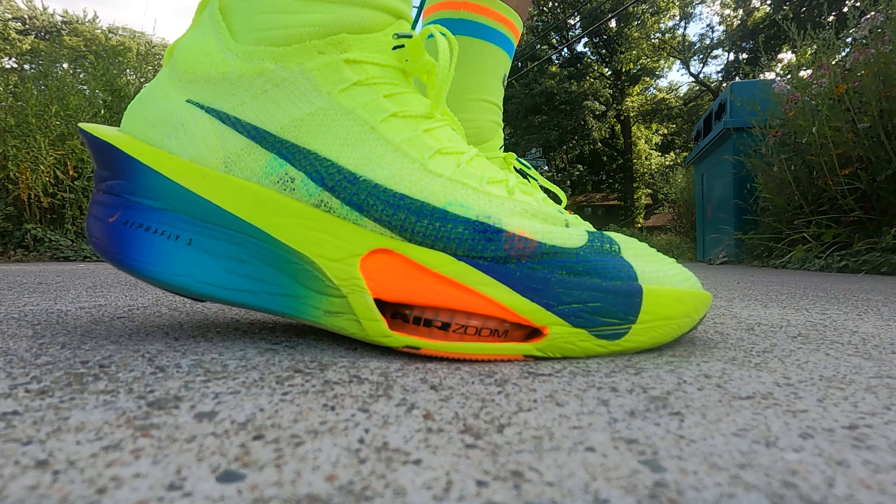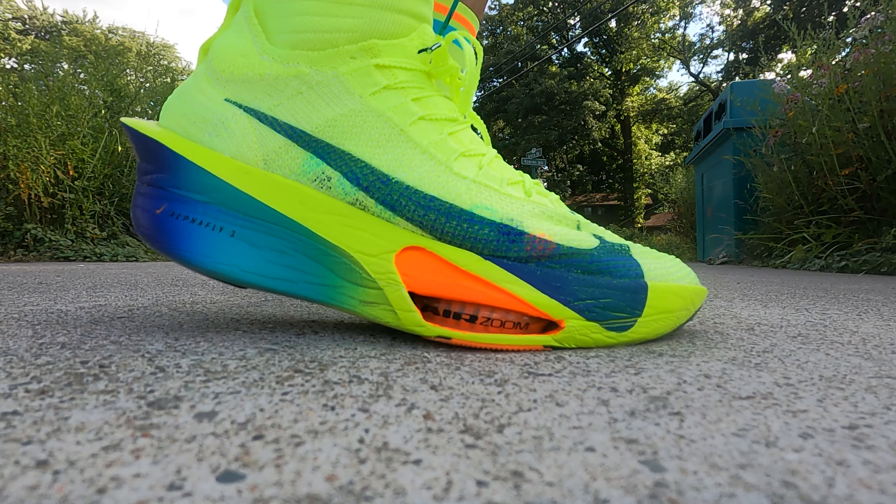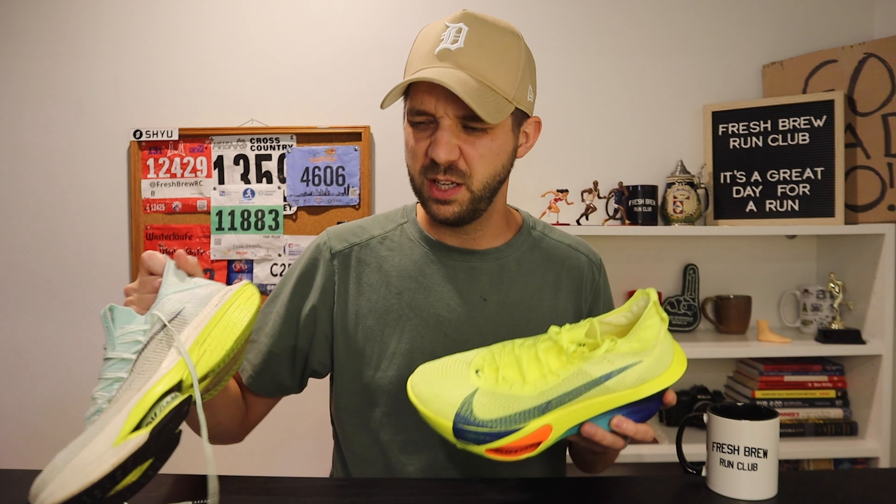The next takeaway — and this could be just because it was my first run — but these felt a little bit firmer than the AlphaFly 2s. I don't know if I need to break these shoes in or what, but there was a level of firmness that I didn't remember with the 2s. I think maybe I'll do some kind of comparison video just to get a real sense of the firmness, but the AlphaFly 2s felt a little softer compared to the more firm AlphaFly 3s. That's just my first impression — it could change over time as I break these shoes in.